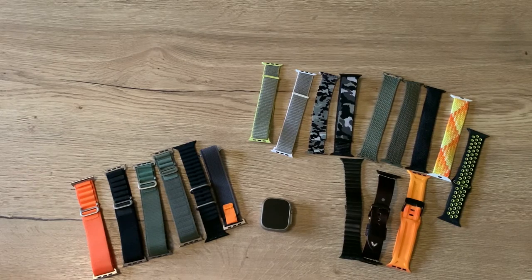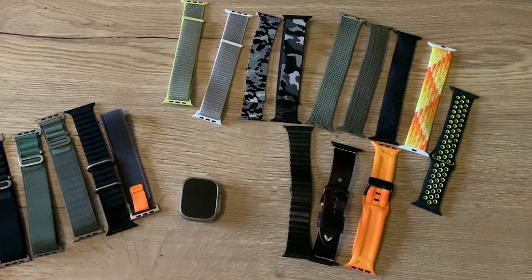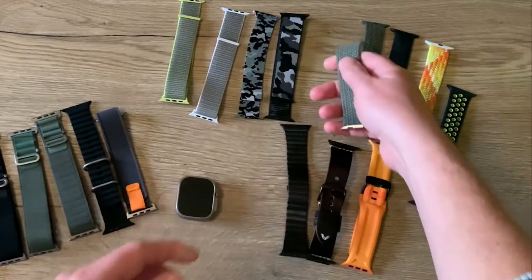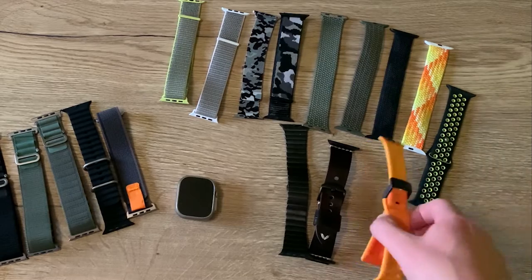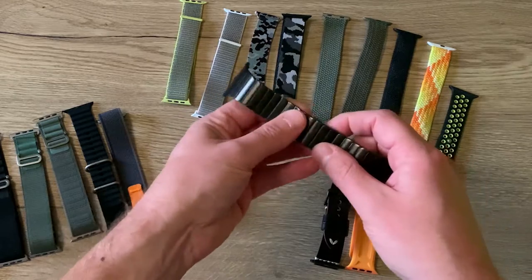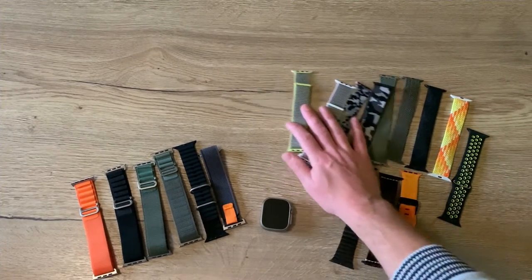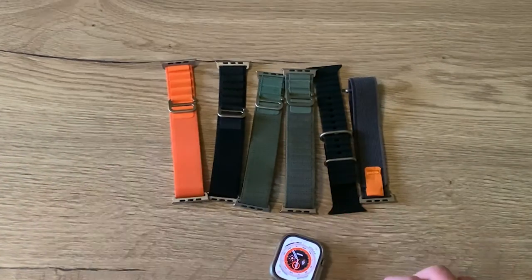Hello friends and welcome to this new video. Earlier I made a video about all those Apple Watch band knockoffs from AliExpress. So here is the only original one — the woven loop — all the other ones are copies. Some don't even exist by Apple, like this one or the leather one. Others are really expensive, like this one at 450 euros on Apple, and I only bought it for 10 euros at AliExpress. But today I'm going to discuss the Apple Watch Ultra bands.